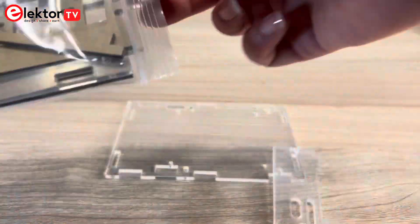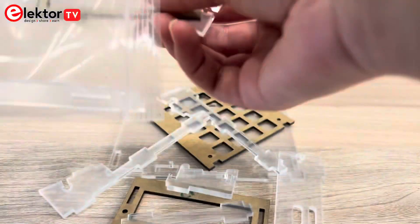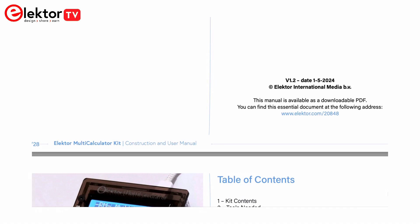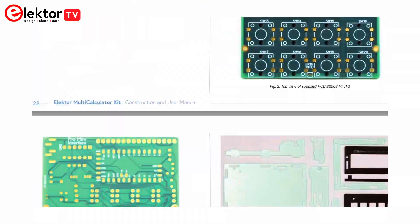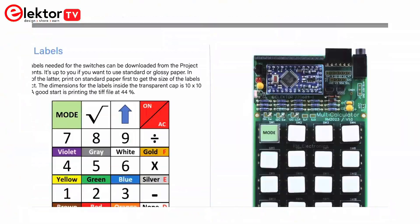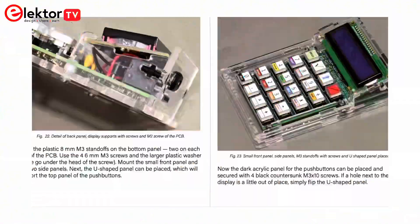The enclosure consists of 11 acrylic panels and mounting materials for easy assembly. The construction and user manual of the Electro Multi-Calculator Kit is available for download on the ElectroStore. It provides step-by-step instructions for assembly as well as explanations of each feature and mode of the calculator.